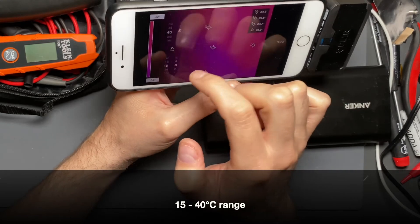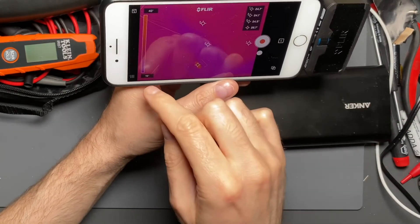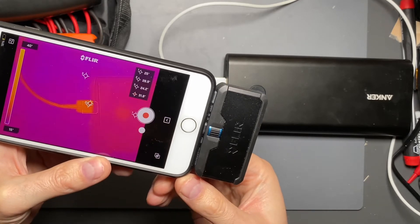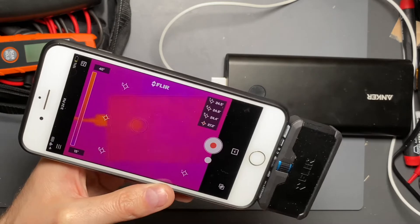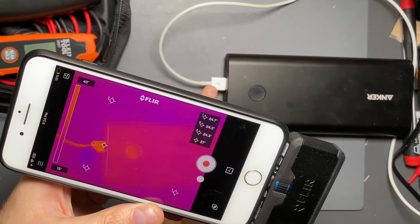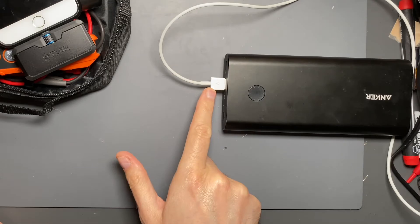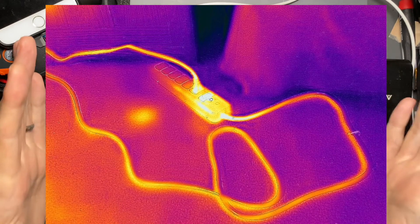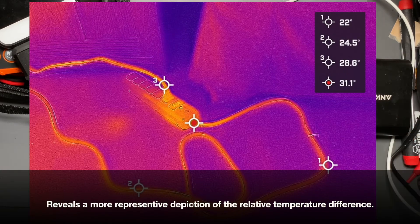With that 25-degree Celsius window in the color range, you can see the battery pack is not as intense as it appeared before. The ambient pointers on the bench are hovering around 24.5 degrees Celsius, and the USB connector is only a couple of degrees warmer. You can overemphasize a perceived temperature difference by setting a very shallow range — but it's better to extend the range to what you expect to see, plus a little on either side, and manually set it. That gives you a much more representative view of the actual temperature in the scene.